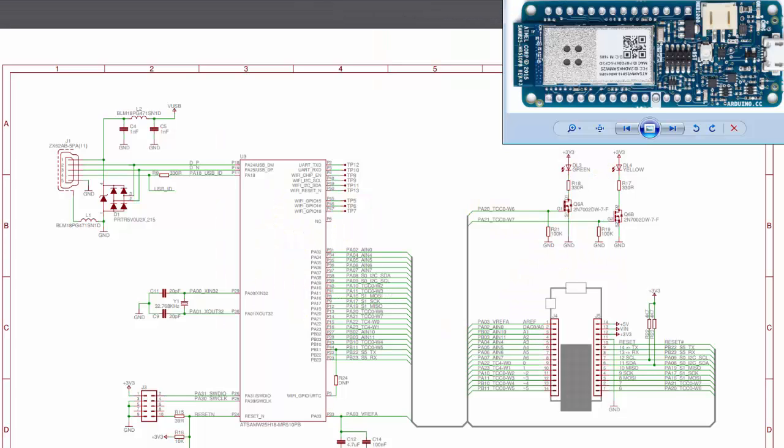Let's take a look at the schematic to see what's actually on the MKR-1000. I have a picture of it in the corner to reference. Here we have the USB connector, which handles USB communication — the Atmel board has a USB peripheral. This portion on the schematic represents the Atmel SAM W25 board. The clock is built onto the board, but here's an external clock for the real-time clock capability, which is just a 32 kilohertz clock.